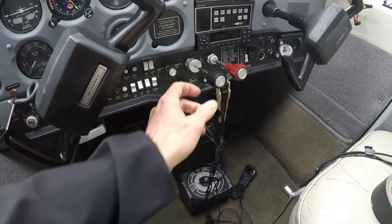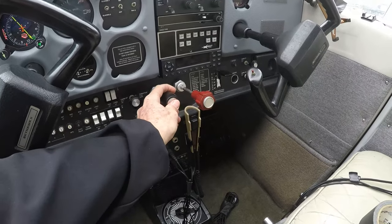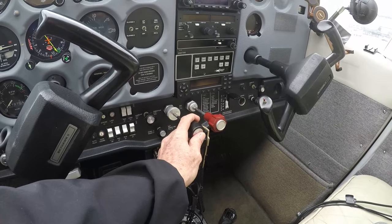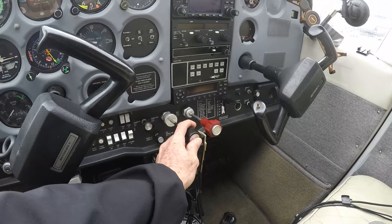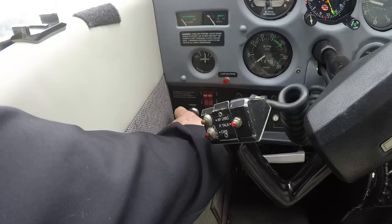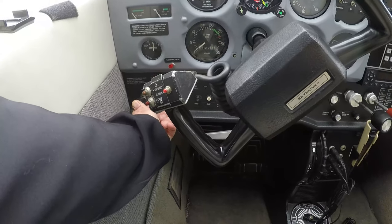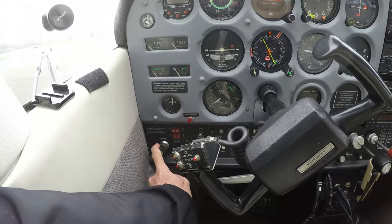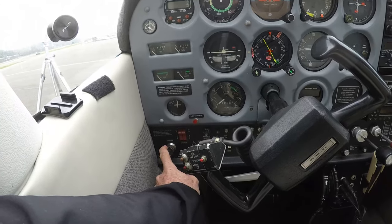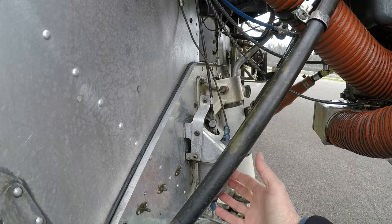Here's the throttle. With the mixture off so no fuel is flowing, if you sit here on the ground and pump the throttle in and out, all you're doing is putting fuel into the carburetor. The carburetor is on the bottom of the engine, so that fuel is probably just going to run right out the bottom. The primer over here — you pull it out, wait for it to fill with fuel, then push it in. You can hear a slight squealing noise. I'll show you outside what actually happens when you push that prime knob.